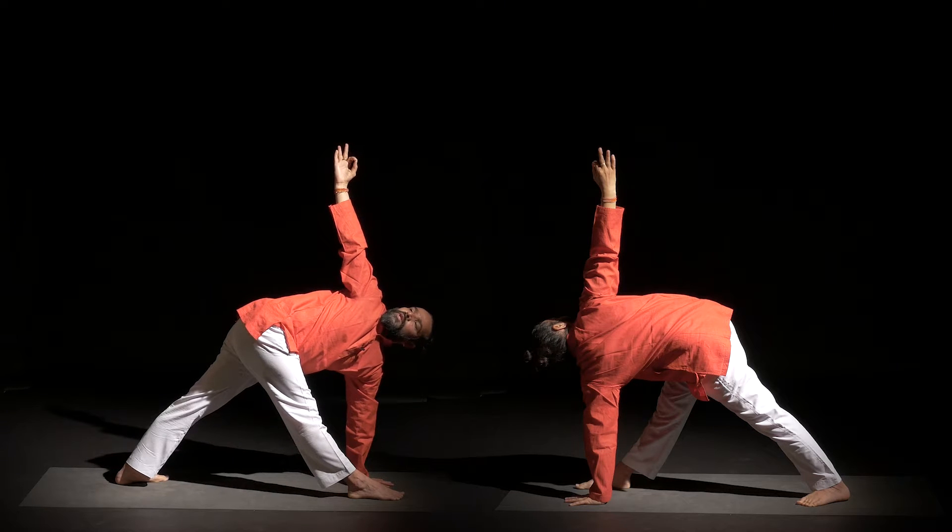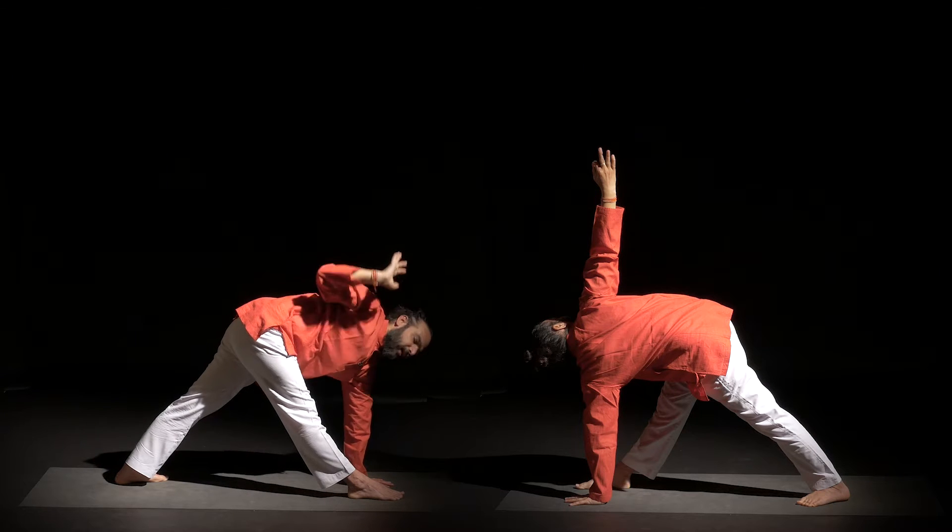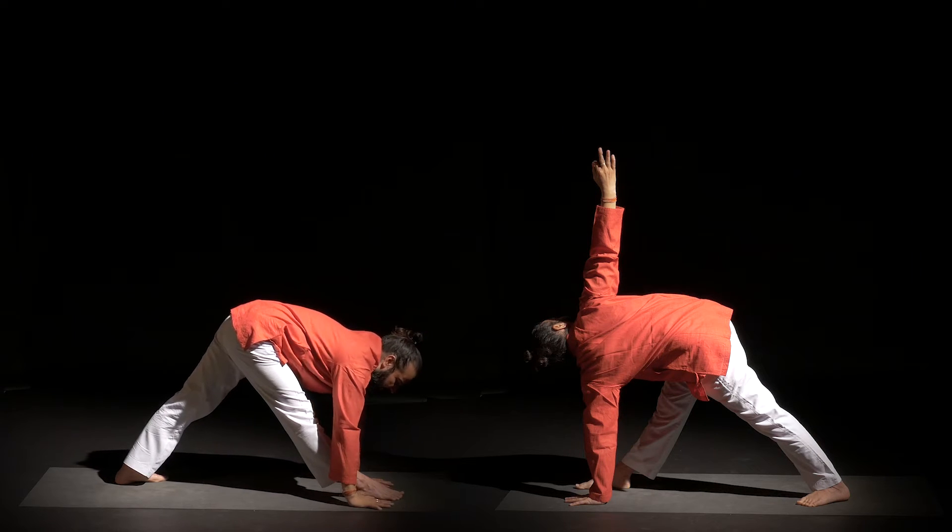Hold the pose for a few deep breaths. Keep your right leg straight and left leg straight. Bring your right hand up with Jnana Mudra. One more breath here. Then as you exhale, bring the right palm back to the ground.